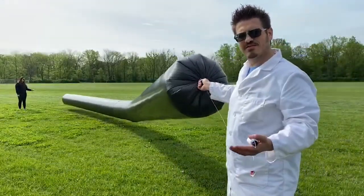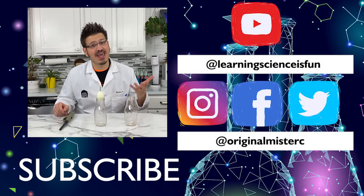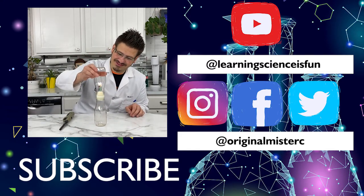I think that could be it for today — that's a good way to end it. If you liked that activity and want to see more egg-speriments, make sure you like and subscribe. See you soon. Bye!